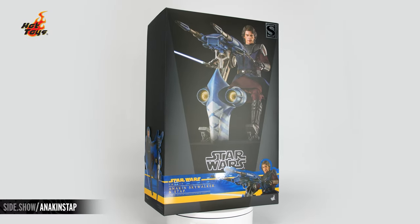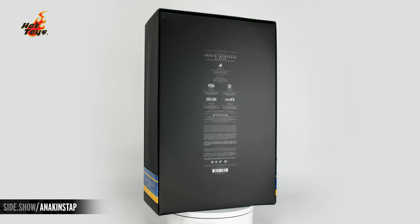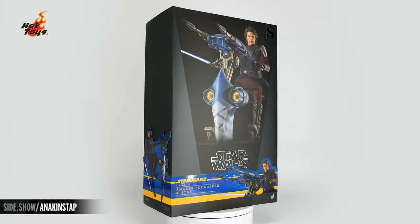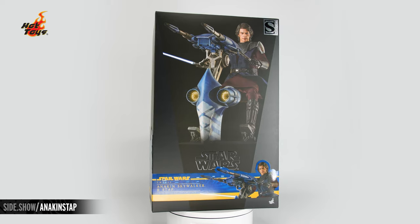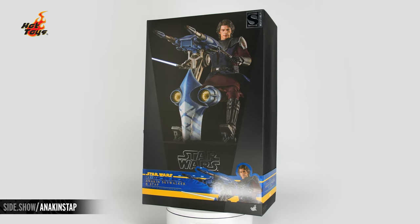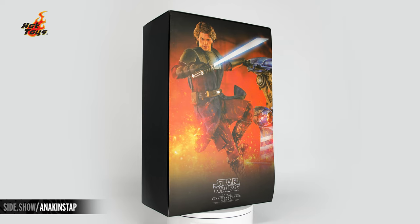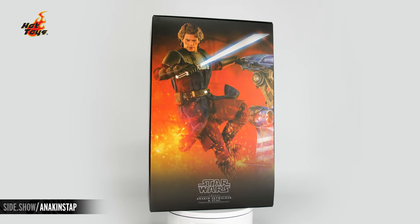Hello and welcome to Sideshow's First Look. Today we're looking at the Anakin Skywalker and STAP sixth-scale figure by Hot Toys from the Clone Wars. The exterior of the oversized box features the dual black tone motif we've come to know and love — the front features a wonderful photograph of the figure and a colorful cigar band featuring multiple poses.